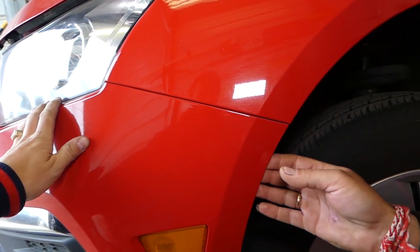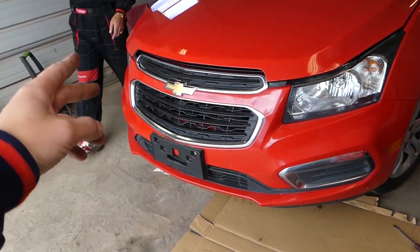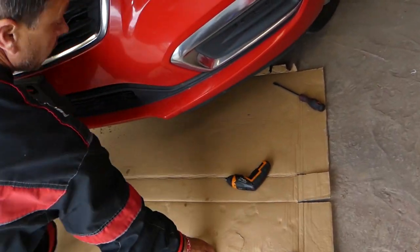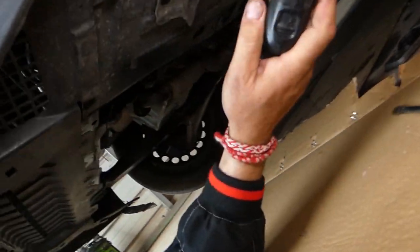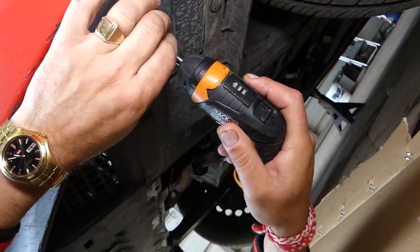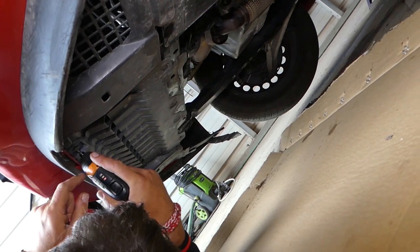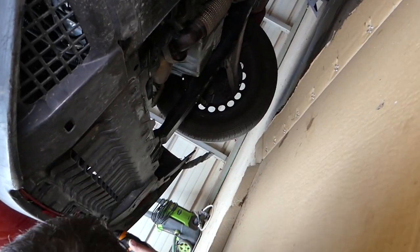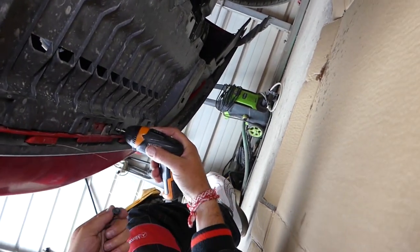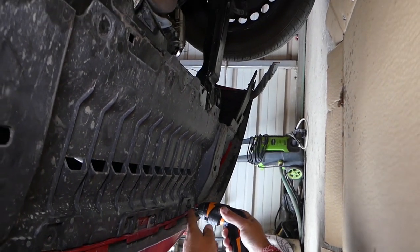We remove the same three screws on the other side — as mentioned, ours is damaged so we already did that side. Now we need to go under the vehicle where there is one cover to remove using the Torx 20. There are five screws to remove: one, two, three, four, five, and then one more on the other side.